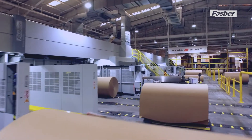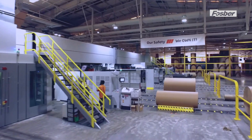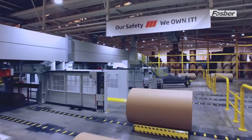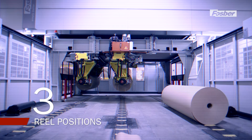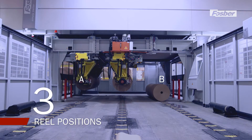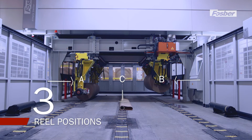Its unique innovative layout allows feeding and unloading of the rolls on the same side of the corrugator line. The Link M3 cycle calls for three real positions: two lateral loading positions A and B where the rolls enter and are prepared for splicing, and one central working position C where the roll is automatically unwound and discharged.